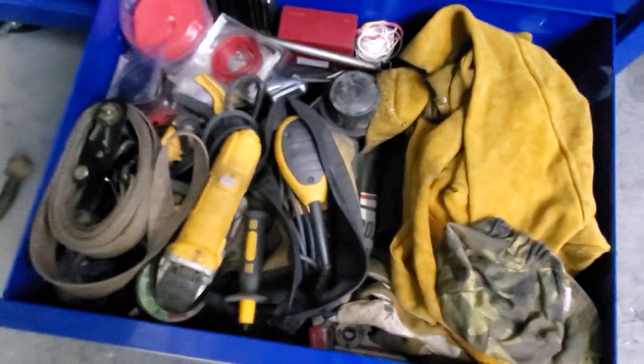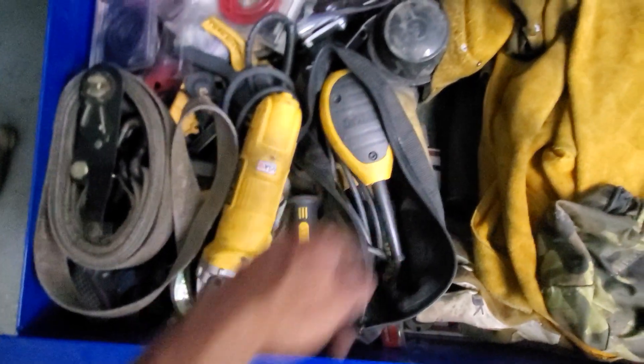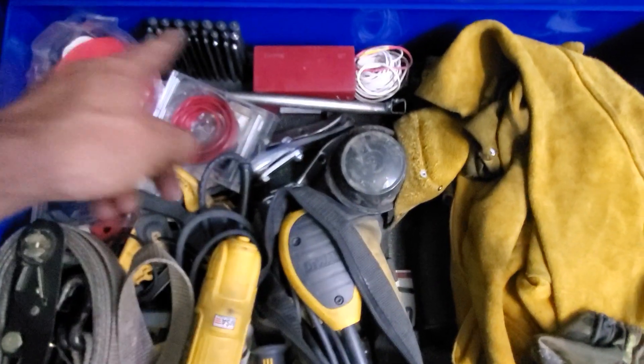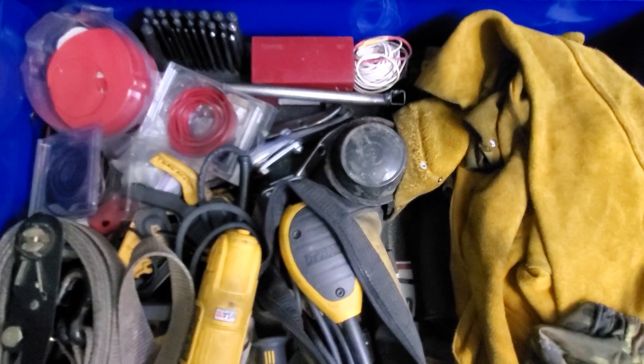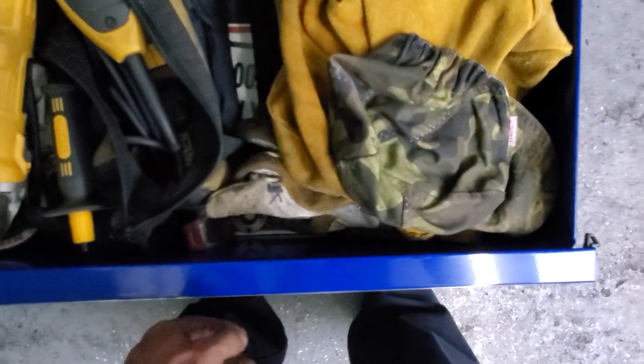Last drawer is kind of a junk drawer — got a huge ratchet strap, got my grinder sander, bearing press, some punches, some number punches, a little tool I made to hold the lettering punches so I don't smack my hand on them. Just my leathers for welding, welding cap, welding gloves.